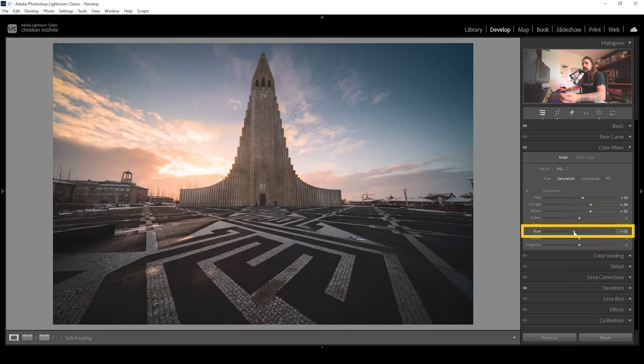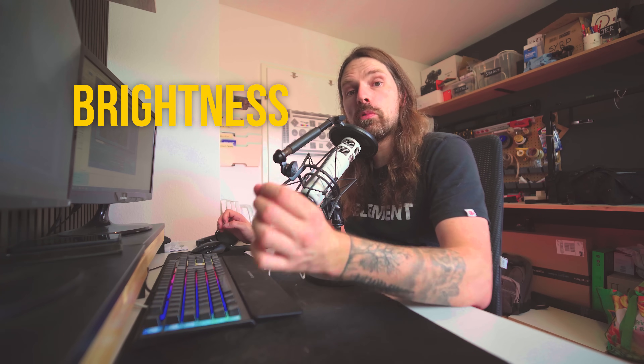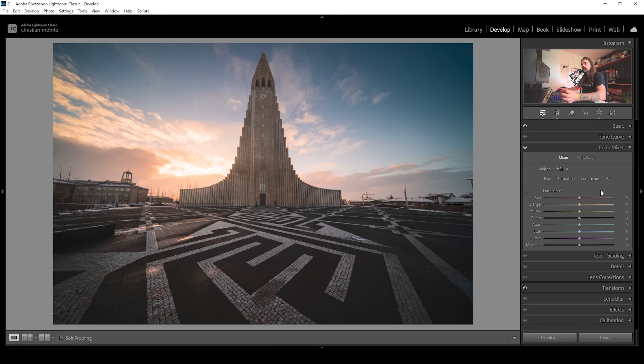We could bring down the blue saturation, which would make the other warmer tones appear more saturated. In this case, since I usually like my images way more vibrant, I'm going to bring up the blue saturation as well — just a little bit. Now the sky is looking much better already. Let's also check out the luminance tab, where we can adjust the brightness of each color — and that's really, really helpful.